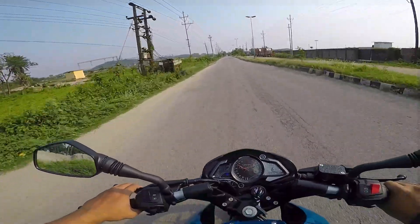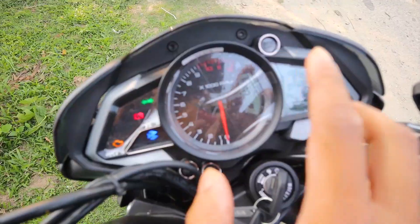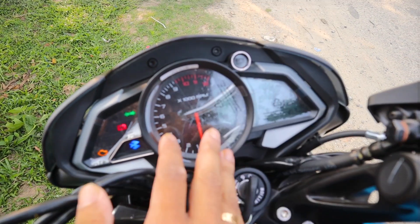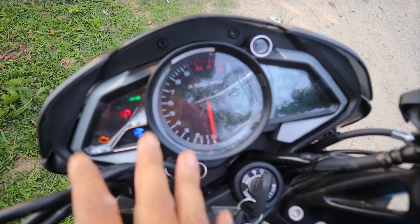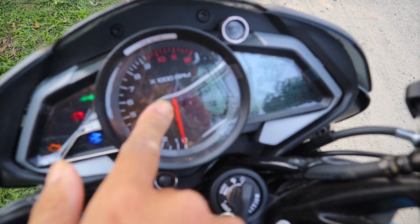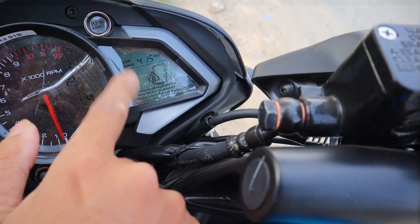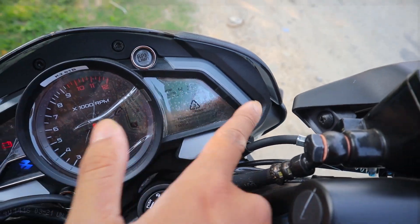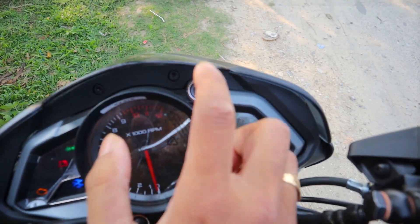I got the instrument console - it's half analog, half digital. All indicators, battery, engine, kill-switch indicators, all these are in the RPM. I can say that this is the same as the speedometer. I can say that this matches the RPM limit.